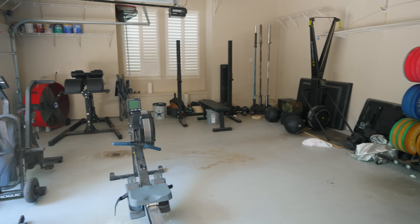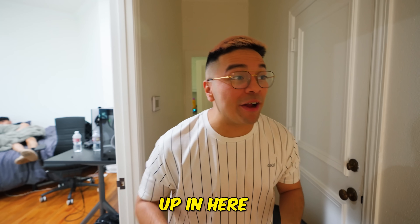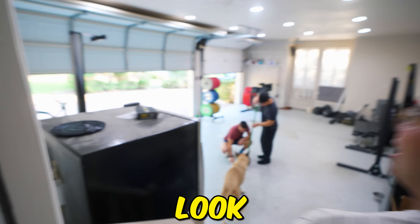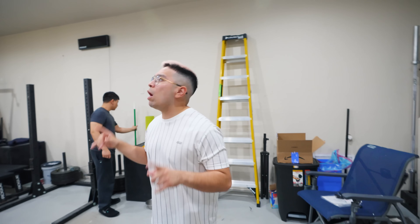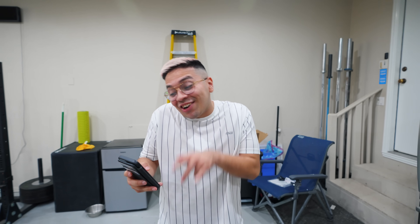We're upgrading our garage gym. We've been going at it the last week — we added lights, we changed the lighting up in here, and we raised the garage doors up. Let me show y'all. Look at the lighting — we can use the natural light, but at night it gets really dark in here, so we added really cool lights if we ever just want to get a little crazy.